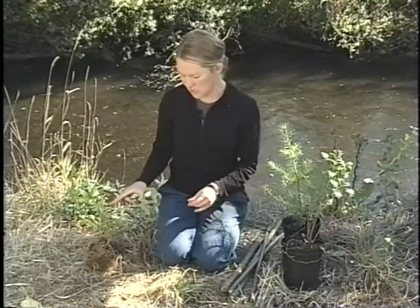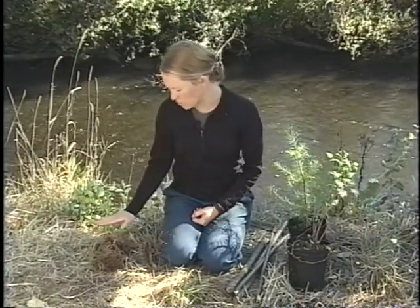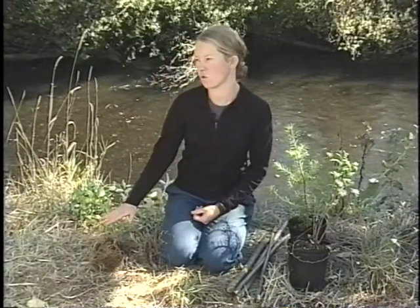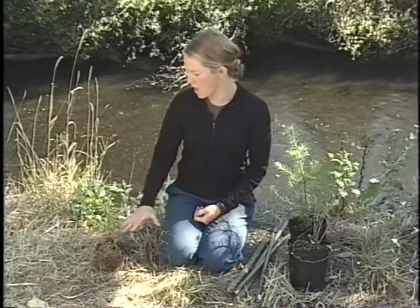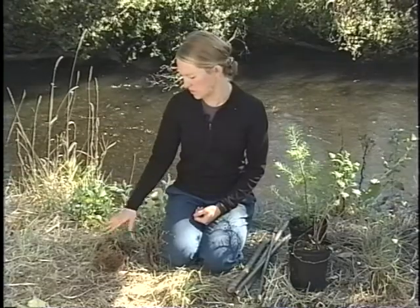For all kinds of plant material, you need to make sure that the root system is kept nice and moist up to the time of planting. With a bare root stock, this means covering the roots with wood chips, sawdust, or soil, and making sure it's well watered and moist until the time of planting.